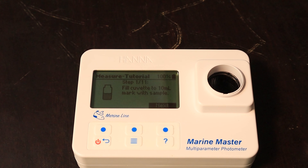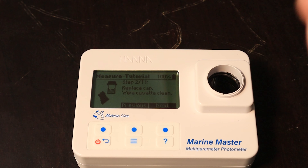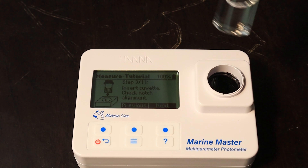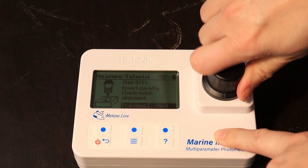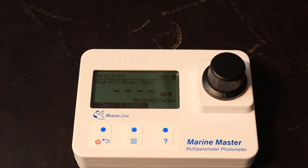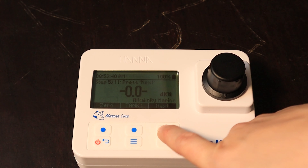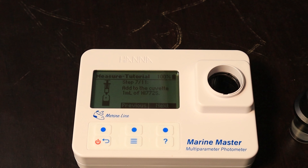Okay, step one had me fill it with water, hit next. Step two: replace cap — did that. Wipe it clean — it gives you a cloth to wipe off all the fingerprints. Insert your cuvette, check the notch alignment — there's the notch alignment right there. Hit next and press zero — zeroed it out. Hit next, remove it, hit next, and then it says add one milliliter of the reagent.